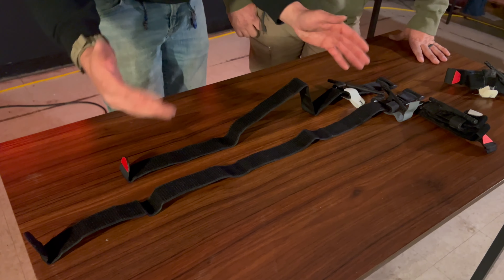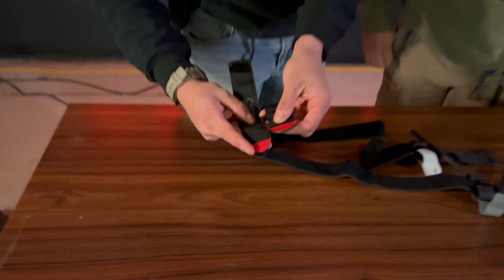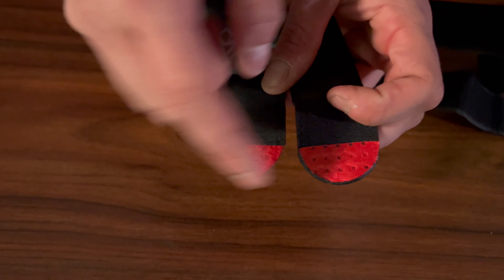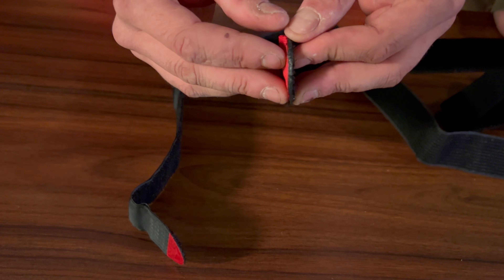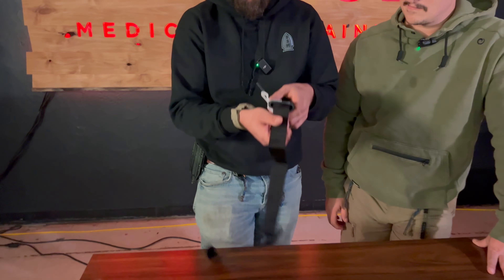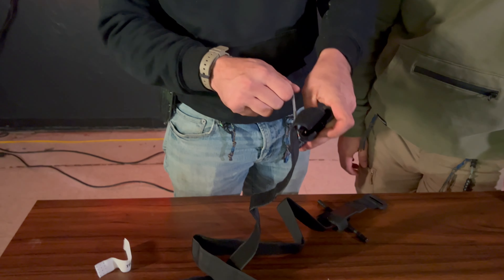We'll lay it out right next to the CAT so you can get a look. First things first, you can look at the length — the CAT is exponentially longer, which allows you to use it on a bigger limb with a bigger circumference. On the fake, they just kind of stamp through with heat glue right here, whereas on the CAT they heat glue and lay it down properly, so the fake can fall apart pretty easily.